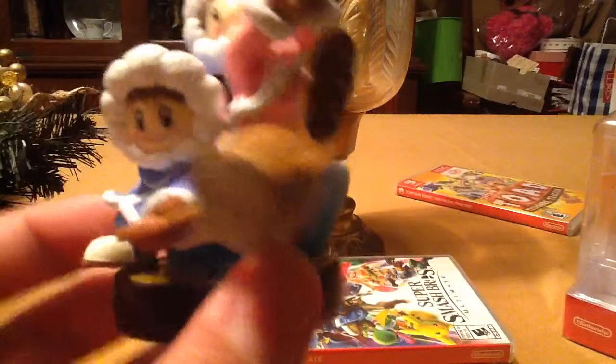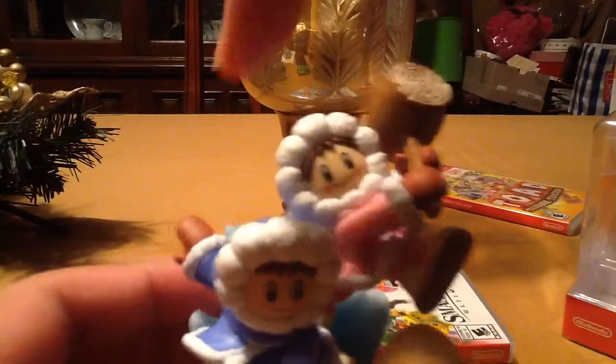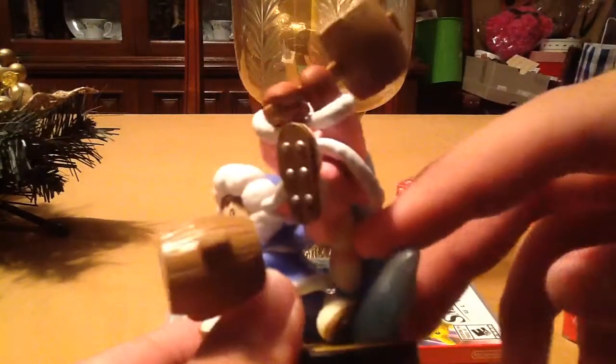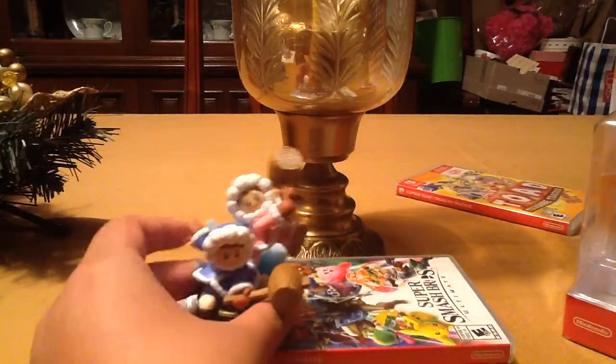As you see — actually, I think this one's Nana, and that one was Popo, I think. Popo is actually attached to the ice. It's really cool how they managed to design this one.